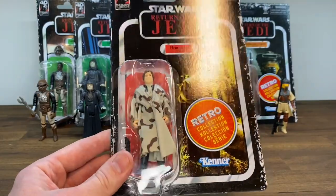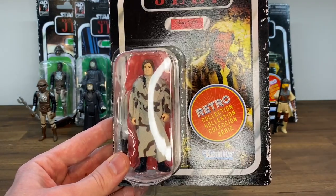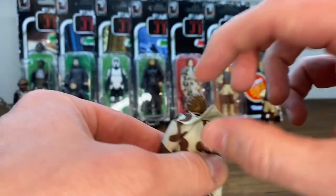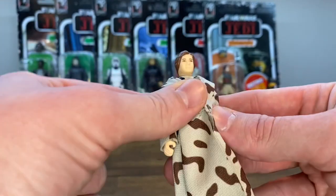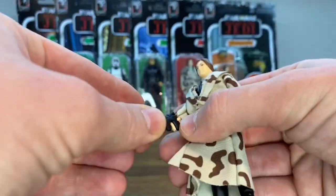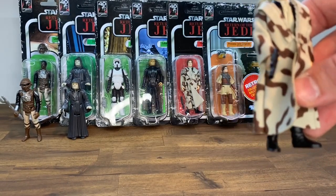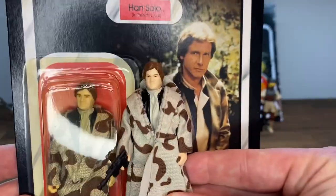Next up, we have everybody's favorite smuggler — Han Solo in his Endor Trenchcoat. This is probably my favorite look for Han, both figure and card back. We'll crack him open. Here's Han out of package. The trenchcoat has a pretty nice little collar. It does look nice — I like the camo design and this blaster. He's having a little difficulty holding it, but we can get it in there. This figure I don't have loose of the vintage, but I do actually have a carded one, so we'll compare it side by side.